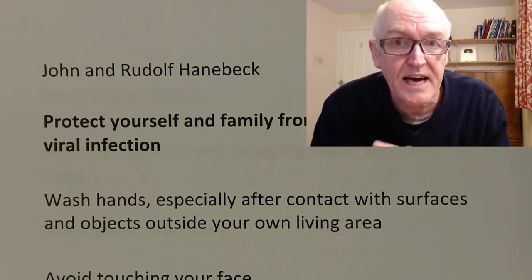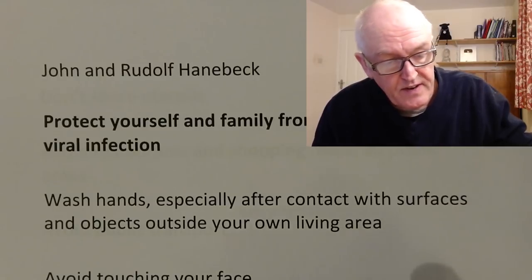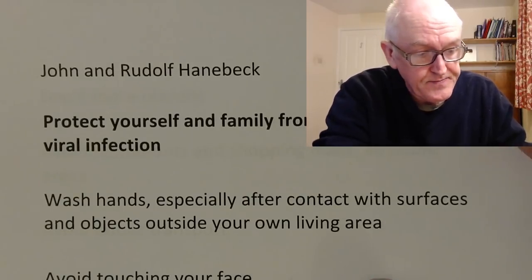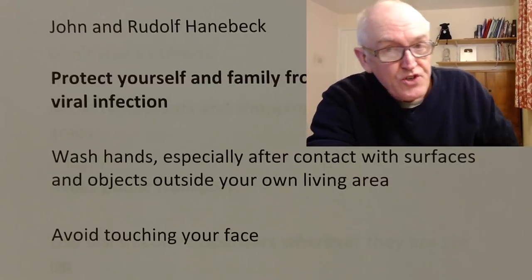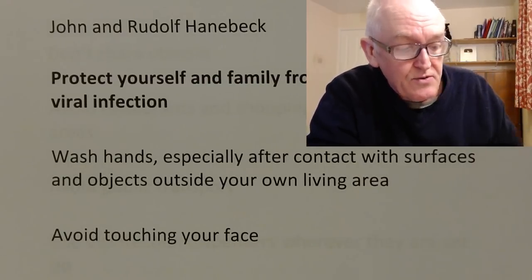I'm going to put the link to the hand washing video at the end of this — you can click on that if you want to remind yourselves of how to do that. Regular hand hygiene and hand washing when outside. If you don't have access to soap and water, use alcohol-based hand sanitizers. Studies have shown that people touch their face about 20 times an hour, so just try and avoid touching your face if you can, and with practice you can do that.